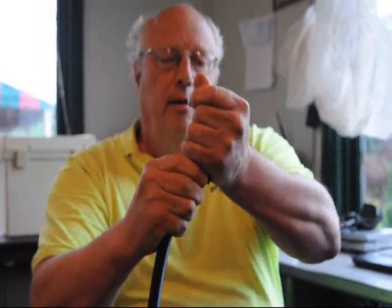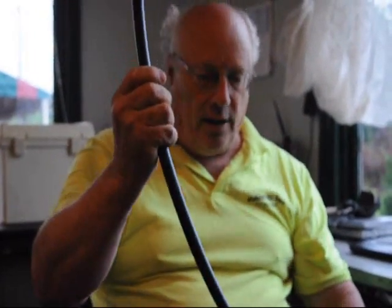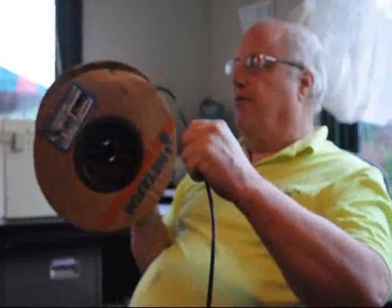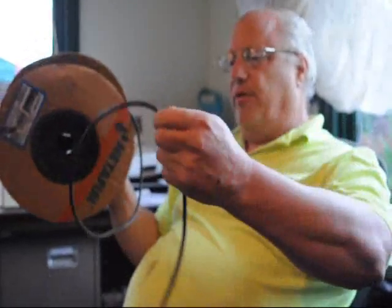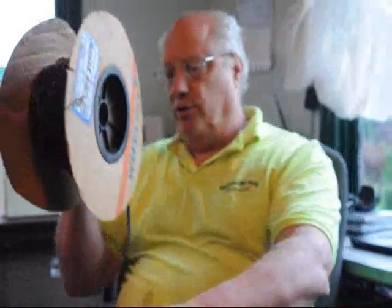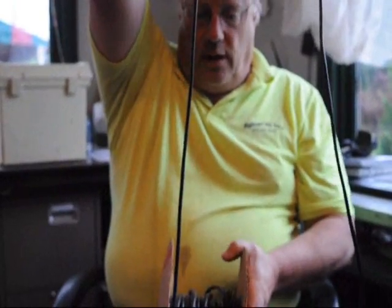To unroll the tube along the length of the trees, do not take it off this way because everything will have a cast to it and you'll have to be fooling around with the cast in the tube. You take it off like this, along the length of the row of trees, and as you do that it will lose the cast that is on the spool.